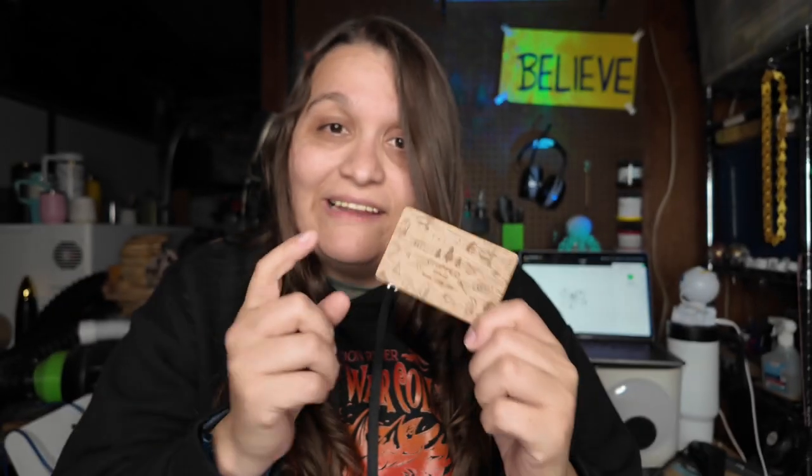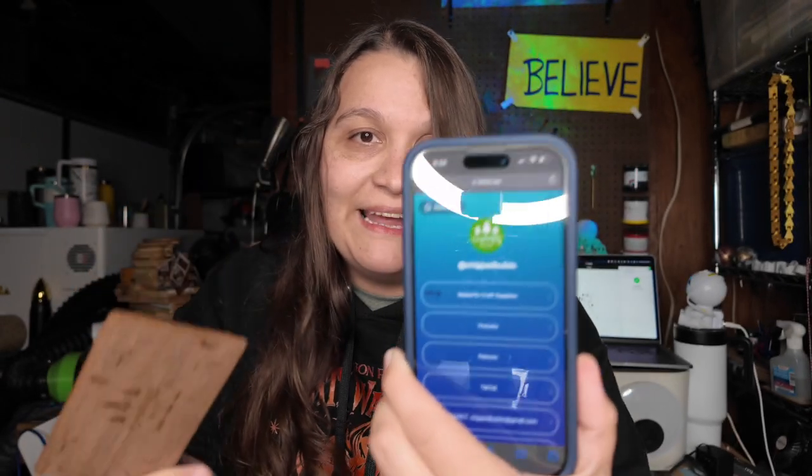This totally should be your new business card. This is a walnut plywood NFC business card that you can custom write to make it go to anything, and all you have to do is tap it to a phone and whatever link you have, this is going to pop up. I'm actually in the build so let's jump into it.